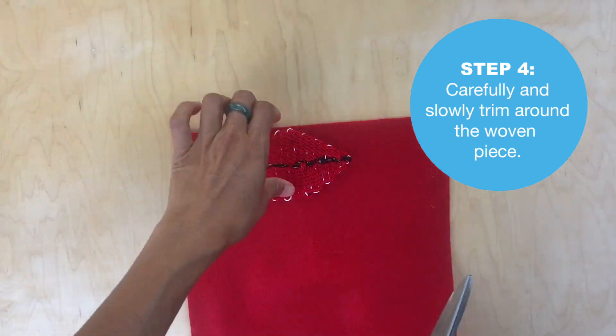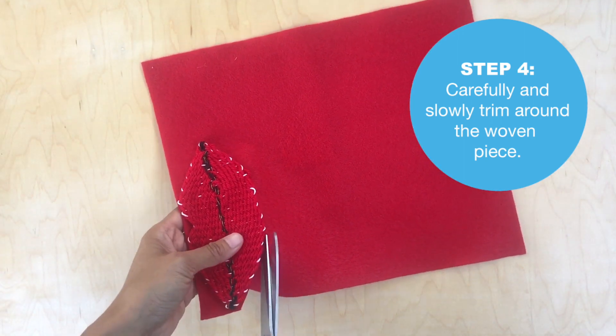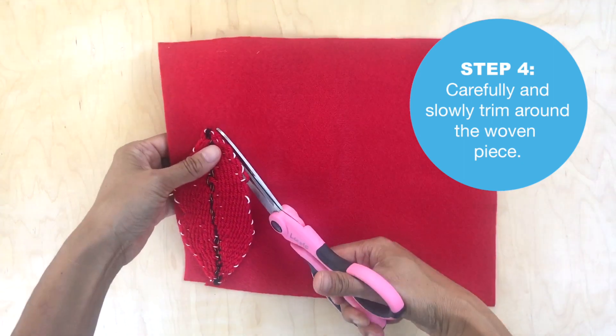Now take your sharp scissors and start cutting the outline. Be slightly careful to make sure you're not going to cut your warp or the yarn on the woven piece.